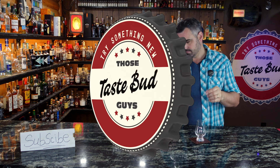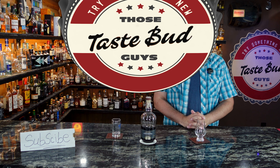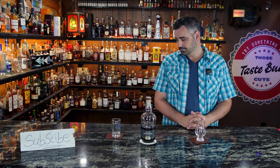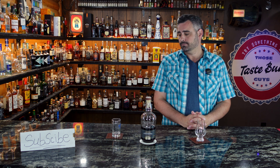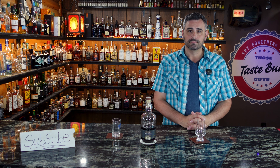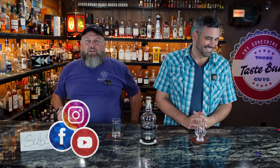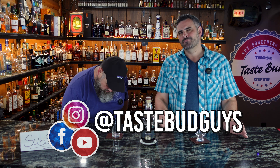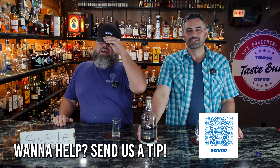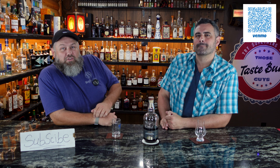That's farmer friend, singer-songwriter Lyle Strickland, and that's farmer friend and jack-of-all-trades Chris Horne, and we're those Taste Buds guys. Welcome back, thanks for joining us one more time. I'm Chris, that's Lyle — we're those Taste Buds guys, appreciate you joining us.